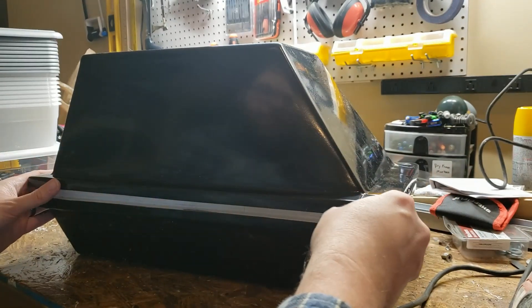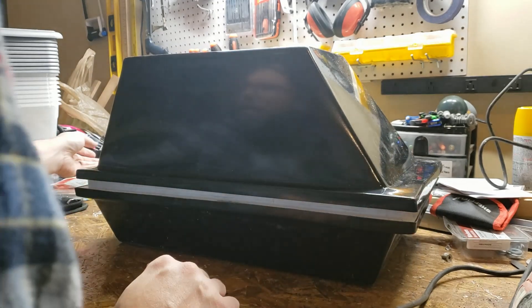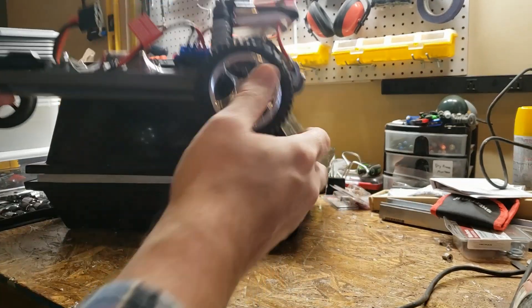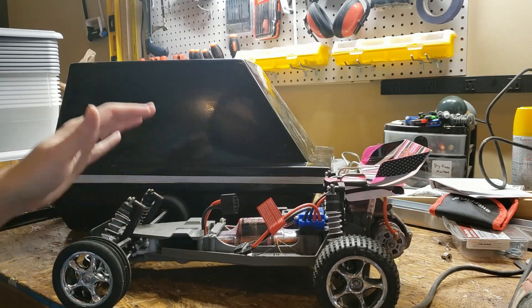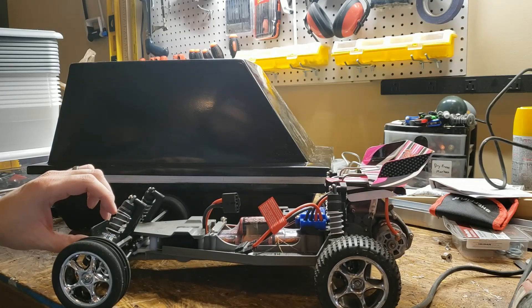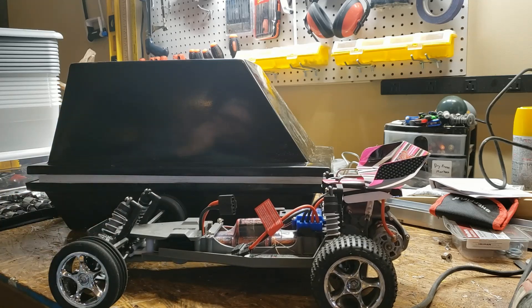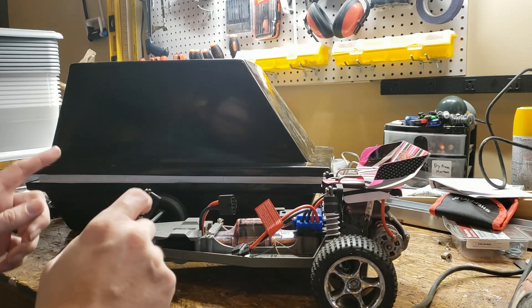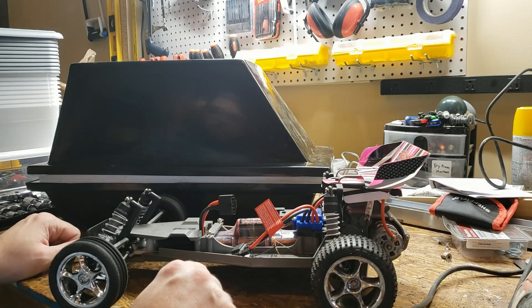That's kind of where I'm at right now. The next big thing is we're going to be working on putting the RC car in. This is the Traxxas Bandit. I need to go in and put shock absorbers in here to hold down the shock so it doesn't bounce all around. Then I've got to change the wheels out, and then we're going to try to figure out where to cut out the wheels on the bottom.